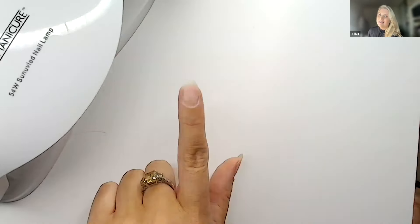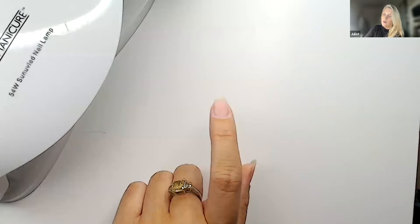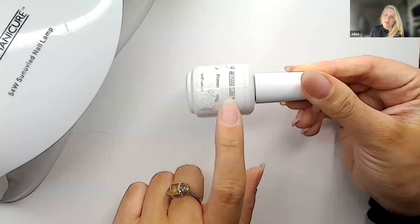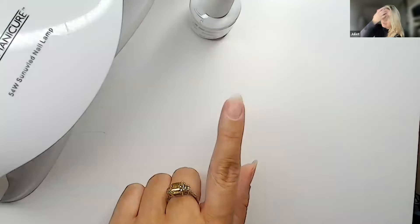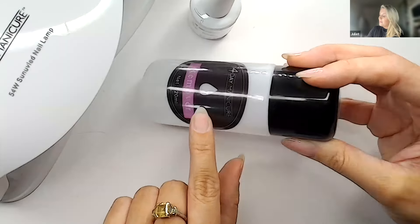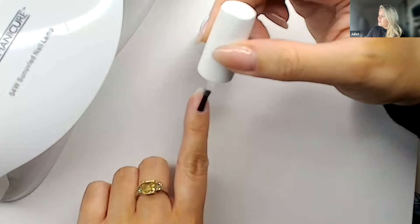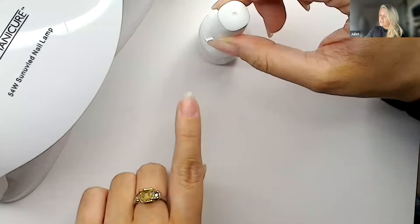Prep and base are everything for me. I'm going to use a primer — it doesn't come in the starter kit, but if you've got oily nail beds like me, you'll want to invest in it. The primer will temporarily dehydrate the nail, which is exactly the conditions the gel builder loves — it wants a dehydrated nail so it can attach properly. If you don't have primer, you can use a little acetone remover with a lint-free nail wipe.